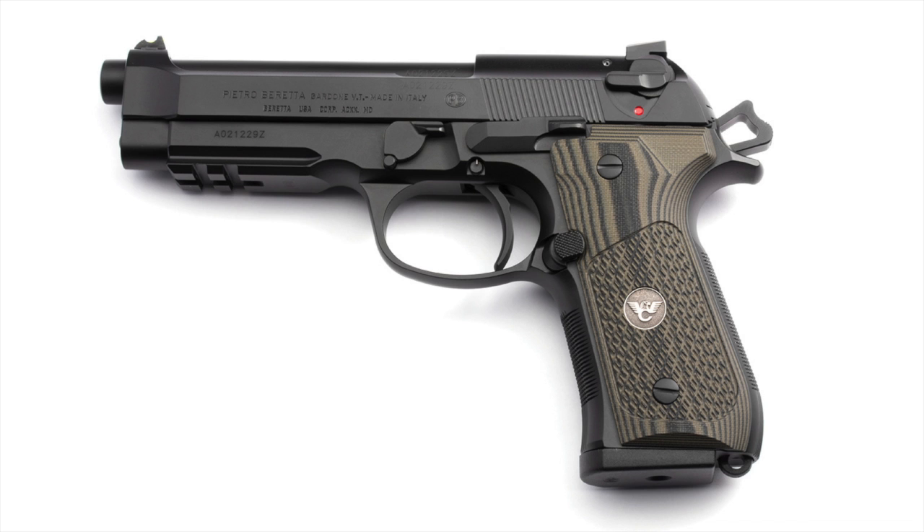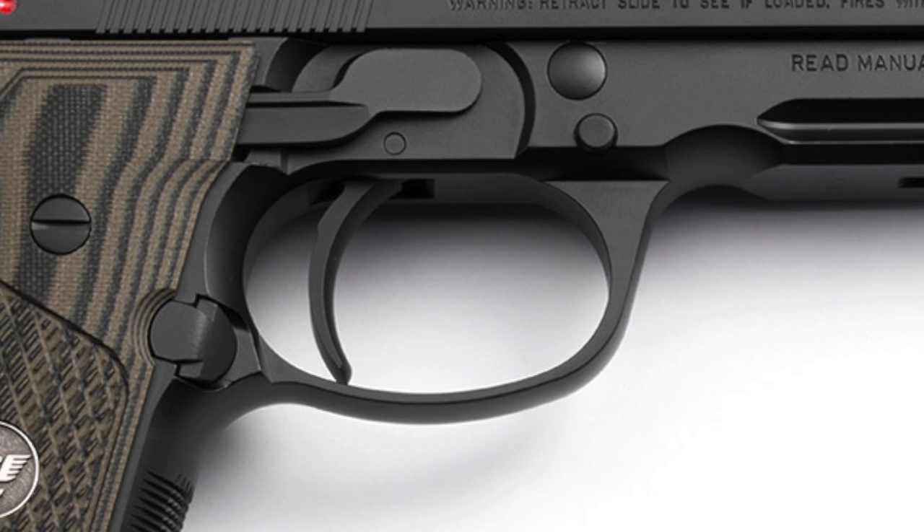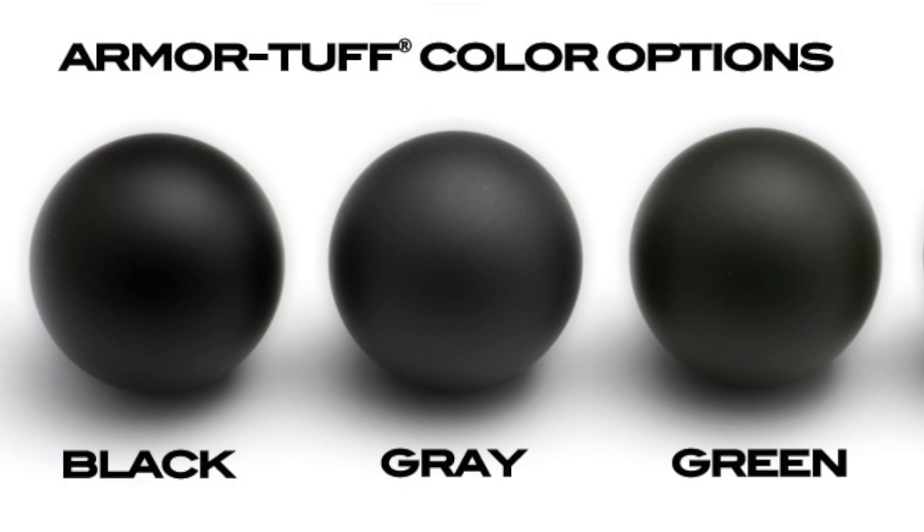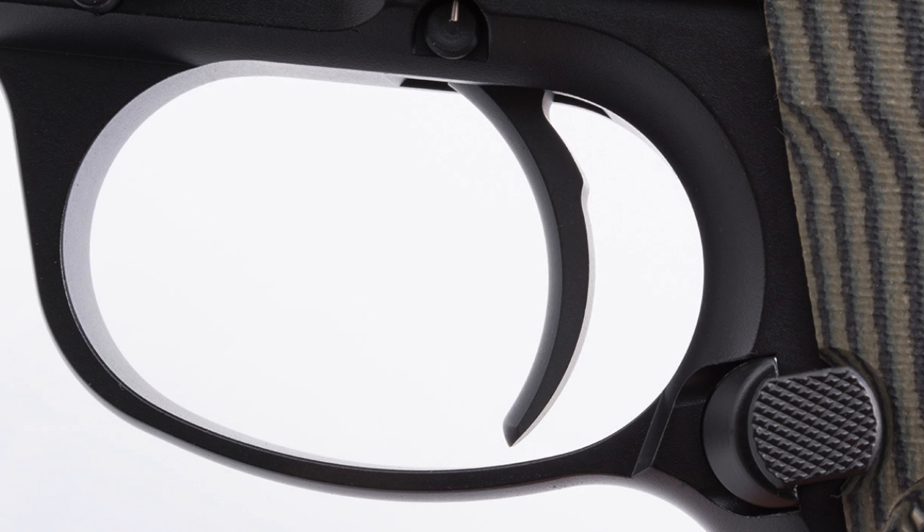The biggest change I'm making to the frame is I'm having the trigger guard rounded off, making it a nice clean round trigger guard. Another change to the frame is I'm going to have it armor tough coated, which is like a Cerakote in a dark charcoal gray. I'm going to leave the controls black and leave the slide and barrel stainless, so it's going to be kind of a tri-tone gun. I think that's going to look really cool. I'm also changing the trigger out to the Wilson Combat steel short reach trigger to give it a shorter trigger reach, since I don't have the biggest hands.